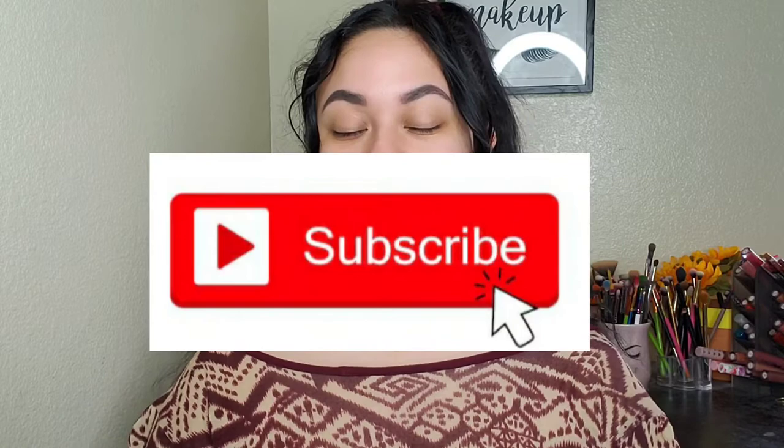Hi guys, welcome back to my channel and welcome back to another video. Today I'm going to be doing my Boxycharm unboxing and trying on all the products I received with you guys. Before I get started, do me a huge favor and hit that subscribe button and also give this video a thumbs up.